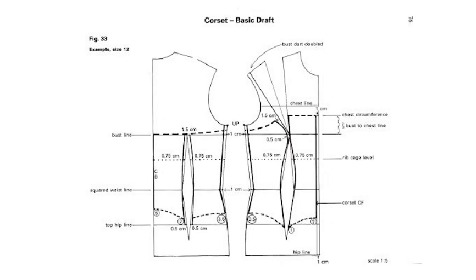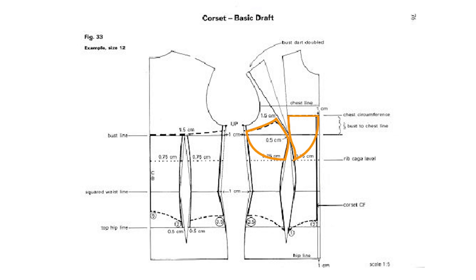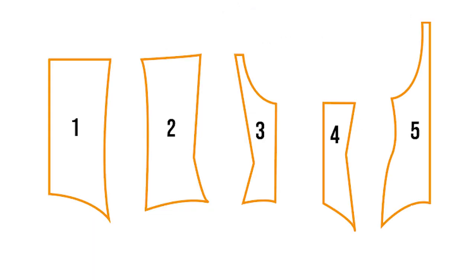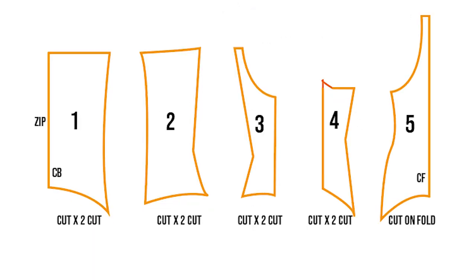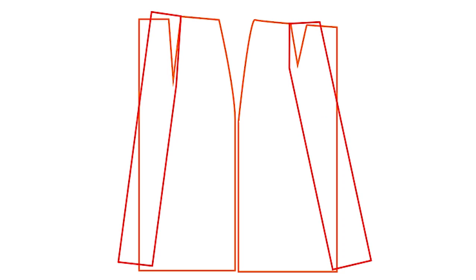Okay guys, we're going to start first with our corset. This is basically the shape that I drafted — ending up with seven pieces, five being for our bodice and you can pause at any time, and the other two being for our cup. This is how I kind of just manipulated our skirt block.